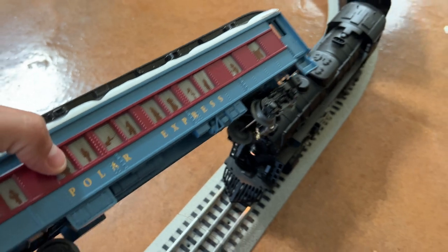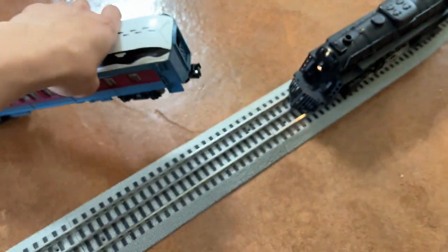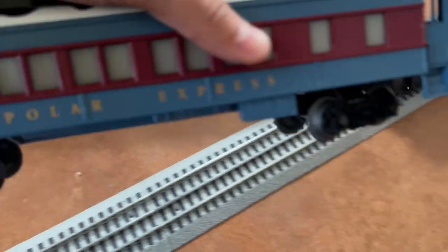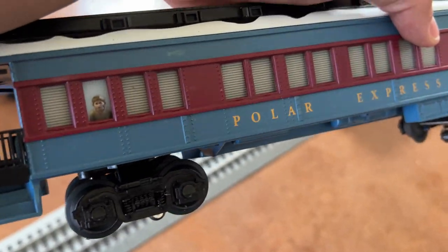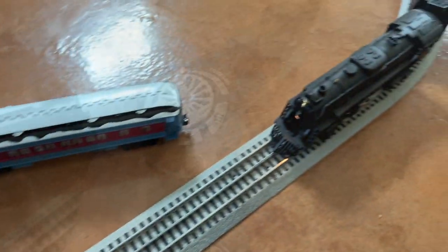We of course have the train, we have the passenger cars, and what's cool is they have different passengers based on which car it is. So this one has all the puppets, the one I showed previously had all the characters, and this one has that little boy that's separate from everyone. I'm going to go ahead and show you guys all the cool different features that it has with the remote.